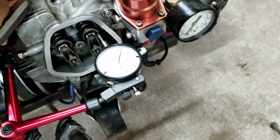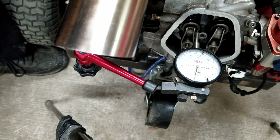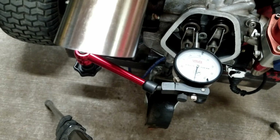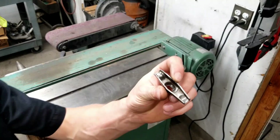Our second one was 270, and again that's with no lash. So 270 for the exhaust side, 303 for the intake, and we'll go ahead and chop them up.